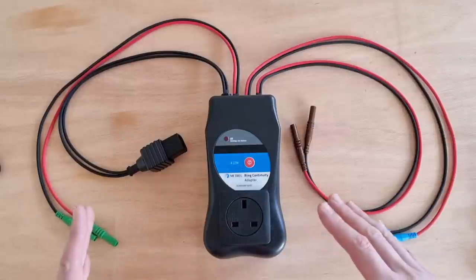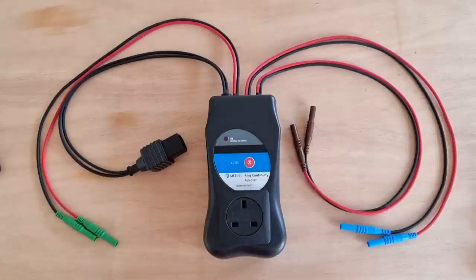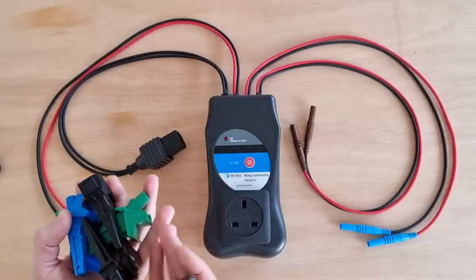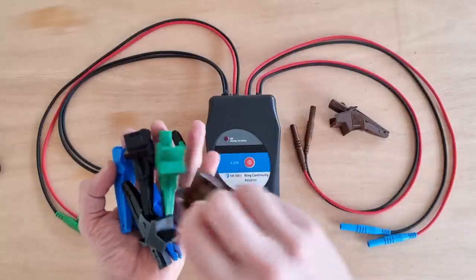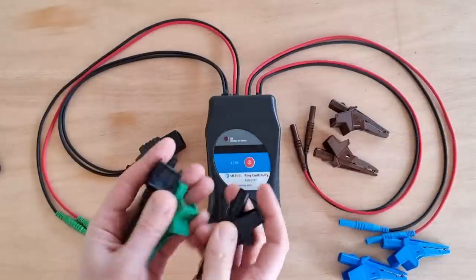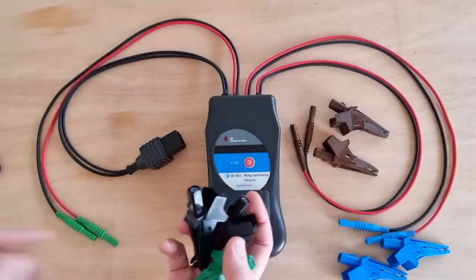We can connect either crocodile clips or probes to these, but as you'll see in a moment, we're about to leave this connected up while we wander off around the house testing the sockets, so croc clips are the best bet. I've been sent these ones by our studios in the north — I've got two brown ones going onto the line connectors, two blue ones for the neutral connection, and one green and two black ones for the CPC connection. The person responsible for the colour mismatch shall remain nameless, so we'll just use the black ones for the CPC on this occasion.